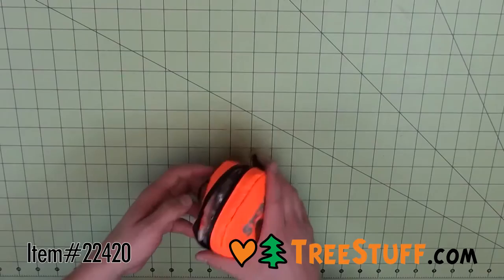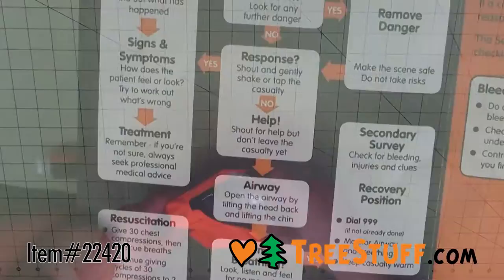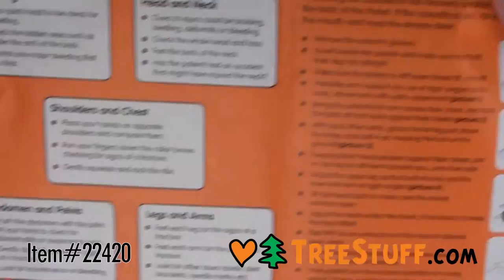The Durable Stein First Aid Pouch is made from the same laminated material as the Evolution Jackets, making it weather resistant. Fitted with a sealed zipper, a Velcro belt loop with securing press stub, and a D-ring, this pouch has been specially designed to mount onto any climbing harness.